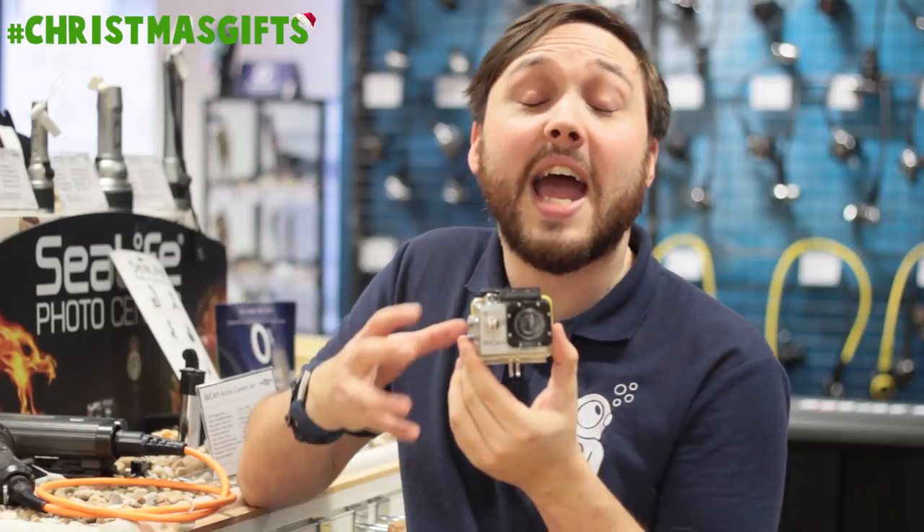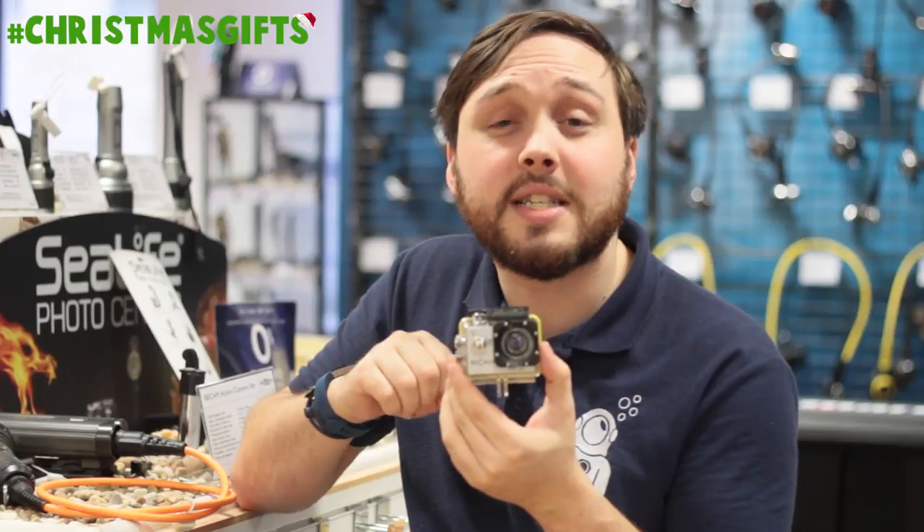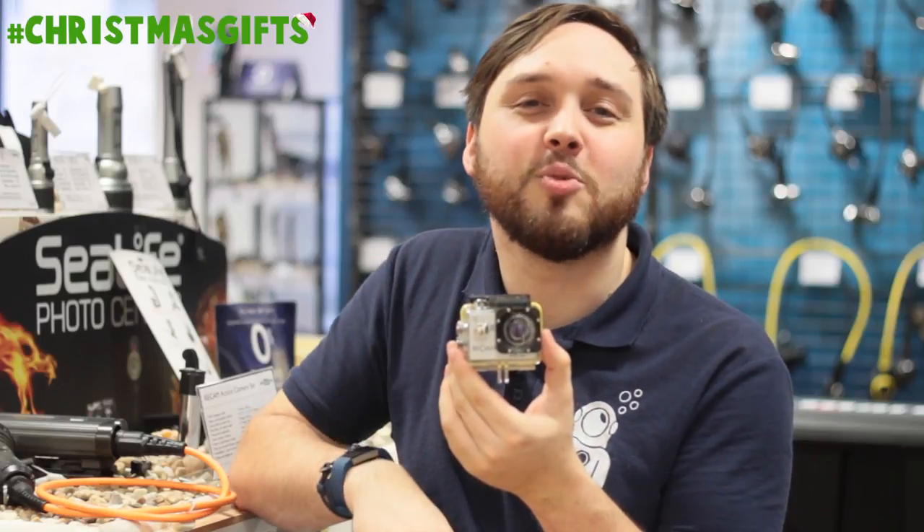Here we have the Bcam action camera. This is a tough, sturdy little action camera that comes with a plethora of different accessories, so it's great for any scuba diver.